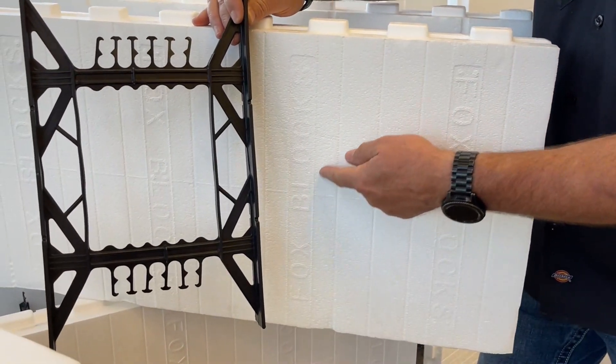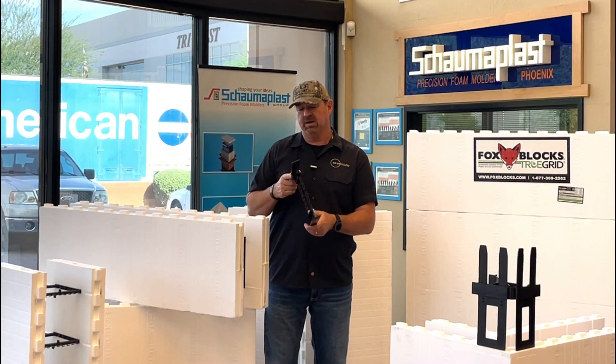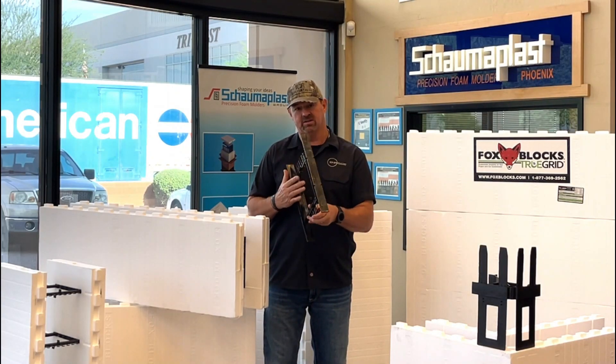Every eight inches it says Fox Blocks, and that's where the inch and a half wide stud is. That stud is plastic but it still has the same pullout strength as a metal stud.